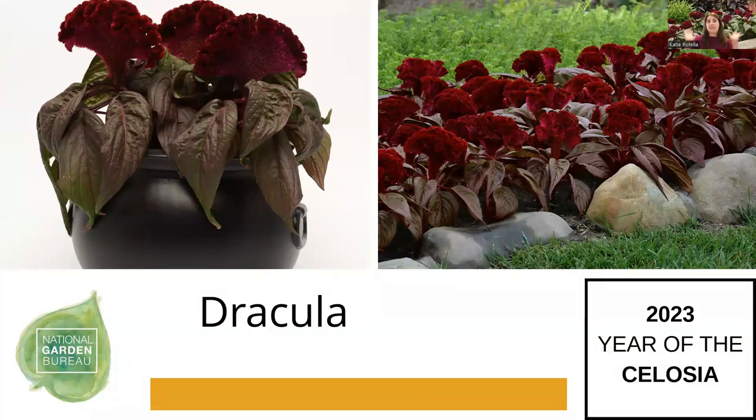Dracula is my favorite — it's our standalone celosia from Pan American Seed. It's just so moody. It's the cristata type that will expand into a very textural dark blood-red brain, with leaf shapes that overhang like a vampire cape. It looks like it could be quite moody in your garden and set a real tone. It does well in containers and also in the landscape as a front border, maxing out at maybe 16 inches. It really is one of a kind with that overlapping leaf shape giving it a real personality for your garden.